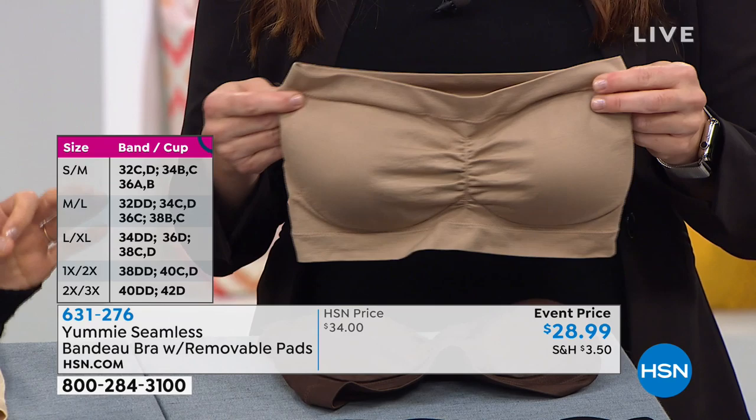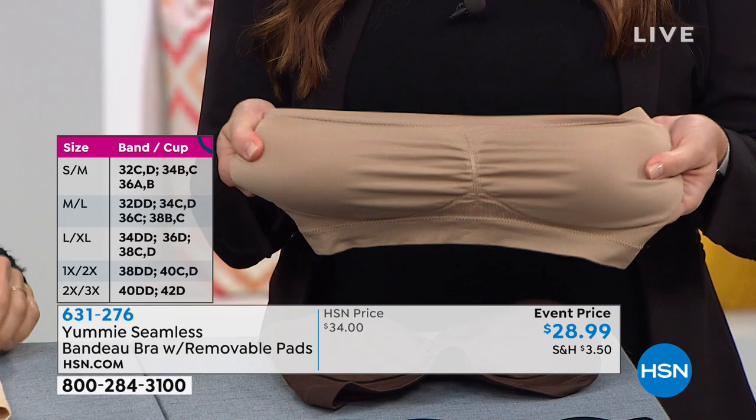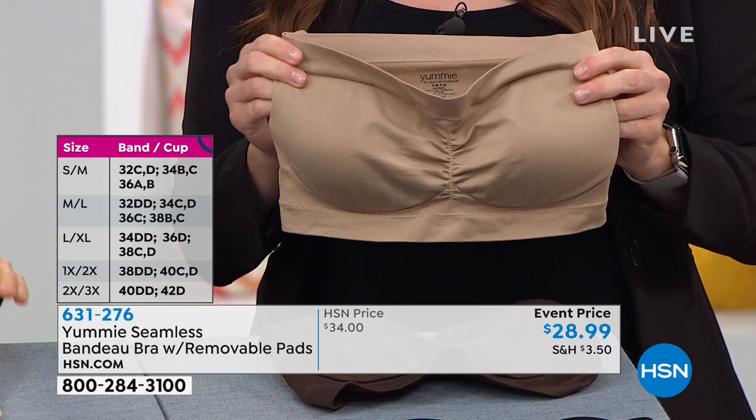Super comfortable and breathable, and it gives you a great, very natural shape — a very comfortable all-day wear. Dare I say that you forget you're wearing a strapless bra? You can never forget that you're wearing a strapless bra. It's just not something that happens.